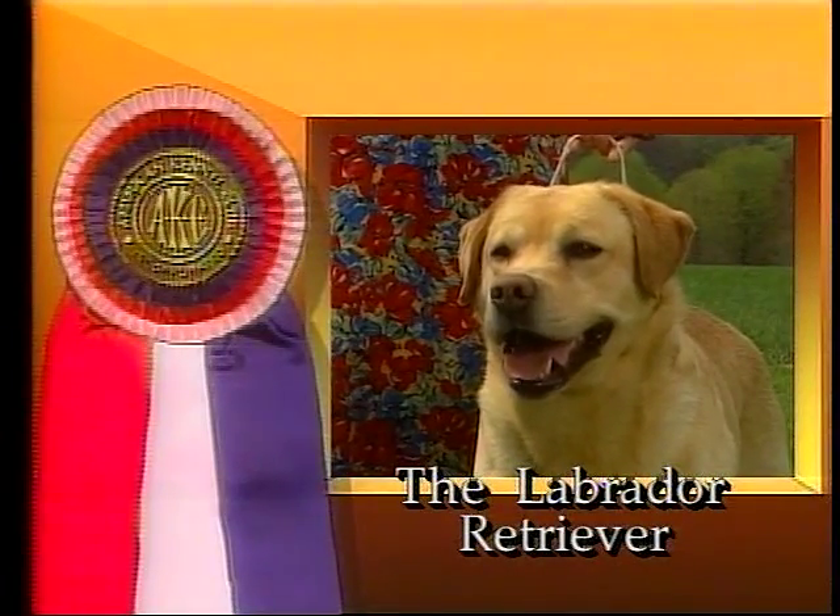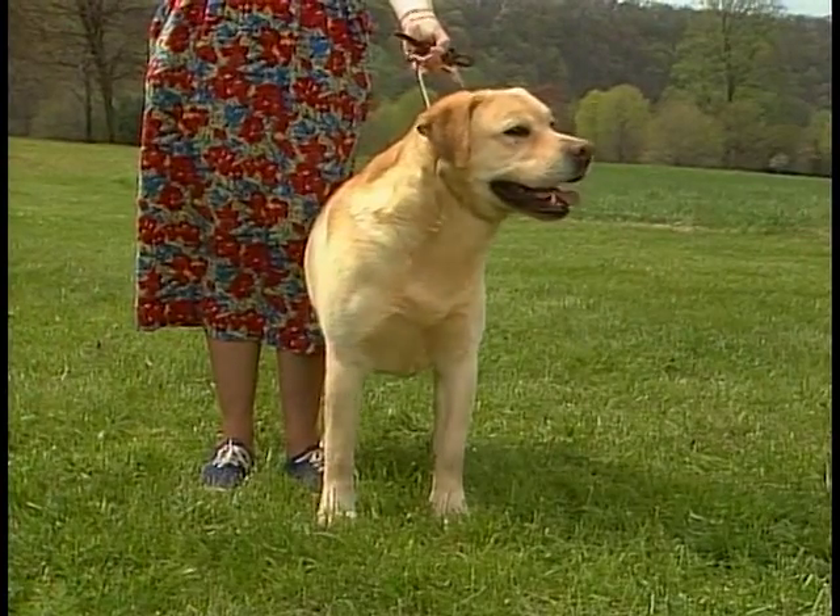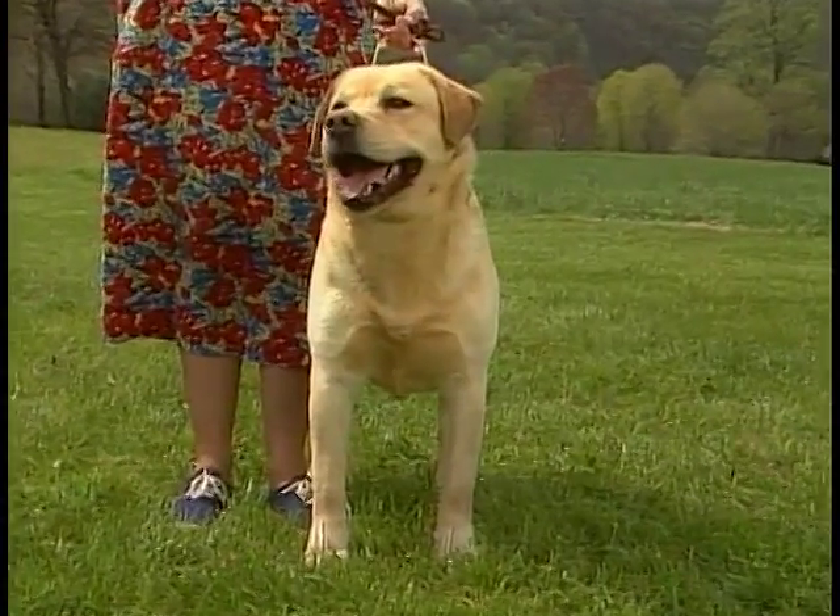The Labrador Retriever was originally bred to retrieve waterfowl and fish that fell from fishing nets.